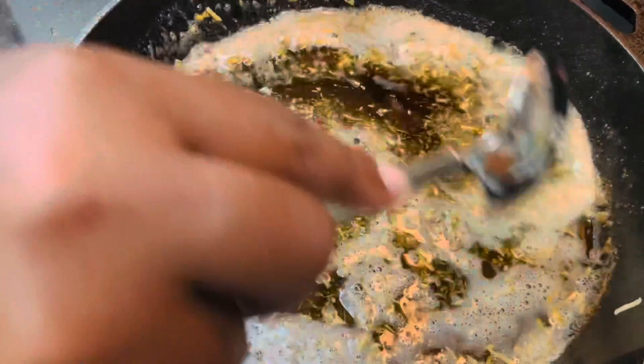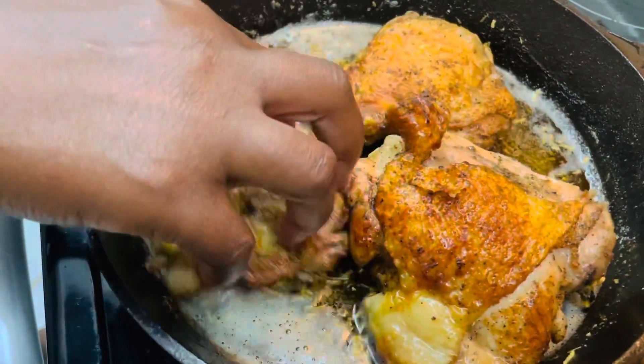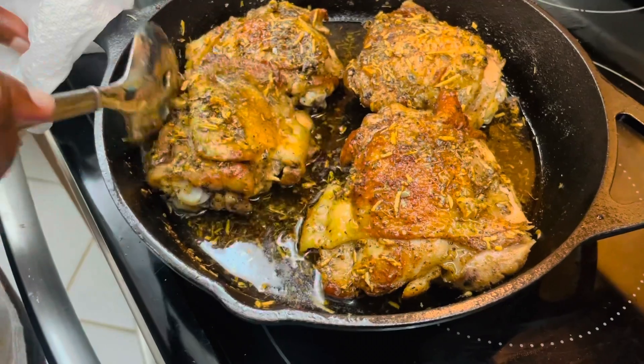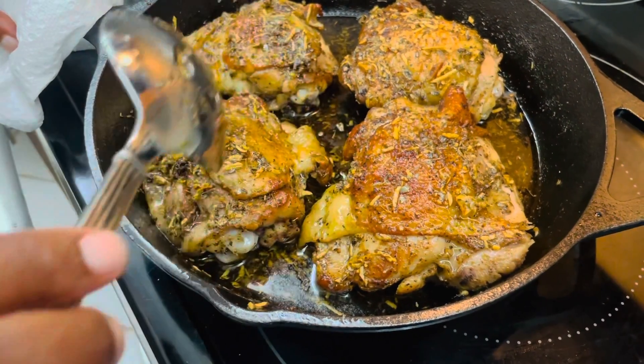Put the chicken back together in the skillet and let it absorb the seasoning. Then transfer to the oven at 400 degrees and bake for 30 minutes until it's cooked.